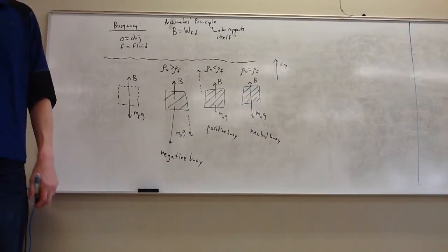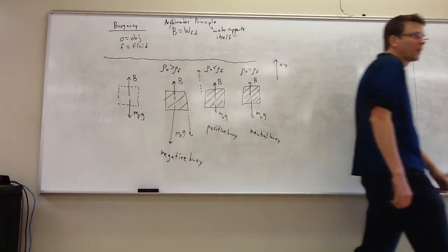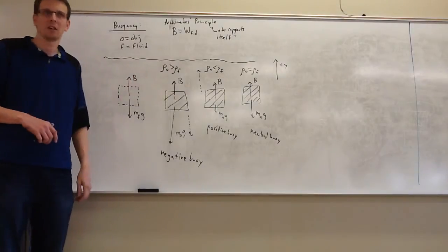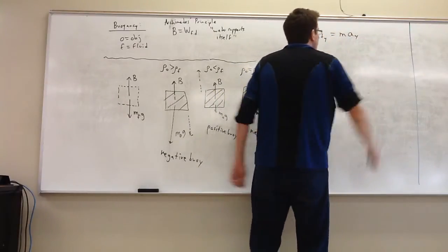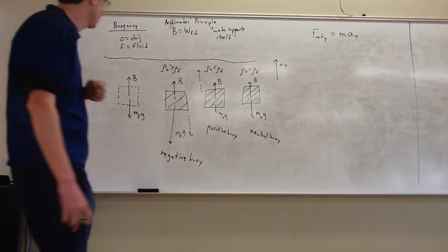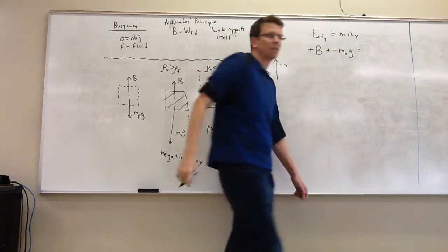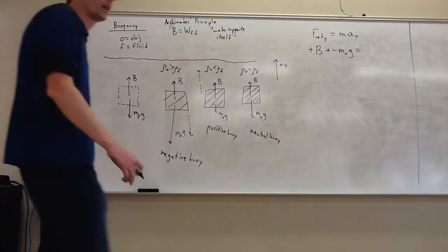Scuba divers play around with their buoyancy compensator to adjust their volume, so they don't have unexpected rising or sinking. So that's the idea of buoyancy. We can do a calculation right away using Newton's second law — a force balance. Let's do F_net_Y = ma_Y. We have an upward force from the fluid — the buoyant force — and a downward force from the object's own weight.